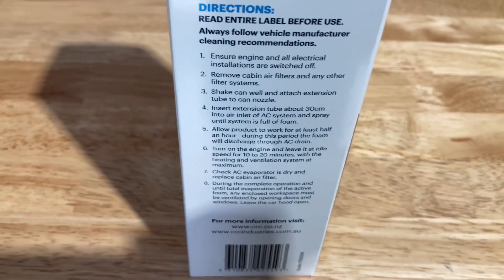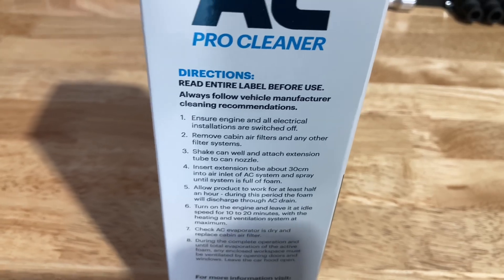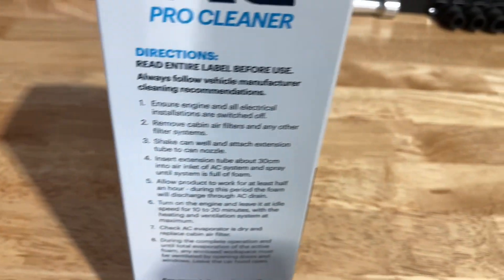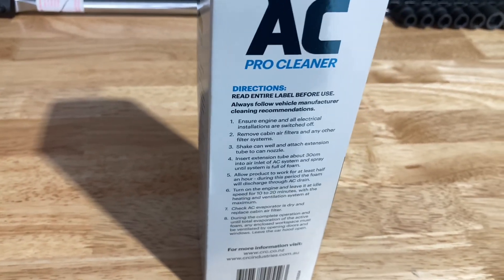It's a very strong smell in the car — it's probably toxic, they don't want you to breathe it. So do it outside, leave the car outside if you can, leave the windows and doors open. We've just got all the doors open, we've got plenty of room here, it's just airing out. We'll let it sit there for at least half an hour, like it says.